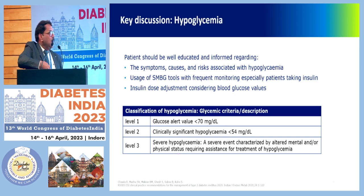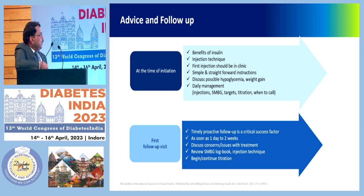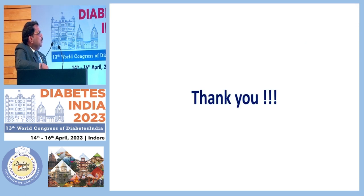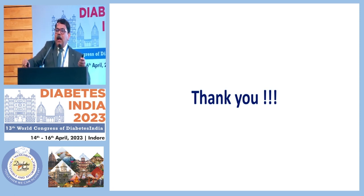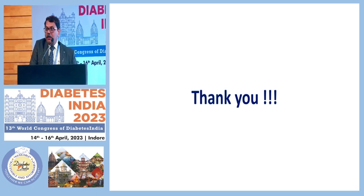Regarding hypoglycemia: all of you know how to detect and manage acute hypoglycemia — patients on treatment need advice and follow-up. At the time of initiation, discuss benefits, injection technique, and give the first injection in the clinic. Discussion regarding hypoglycemia, weight gain, and daily management must take place. For the first follow-up, timely proactive contact — within one day to two weeks — is critical. Call the patient, discuss concerns and treatment issues, review the SMBG logbook, check injection technique, and begin continuous titration. Thank you.